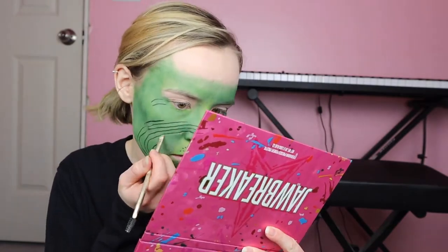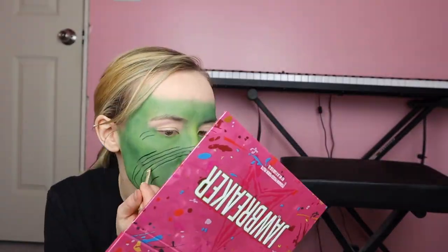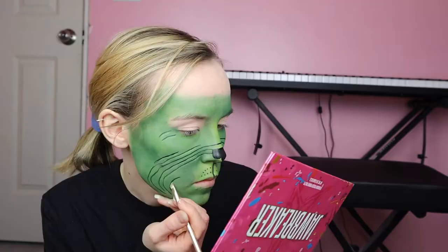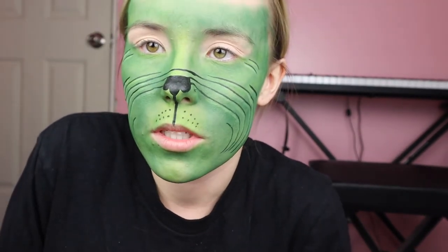And I'm going to make the lighter shade of green and white to just make some shadows underneath the wrinkles. Now that the highlighting on that is done, I'm going to fill in my eyebrows with black.